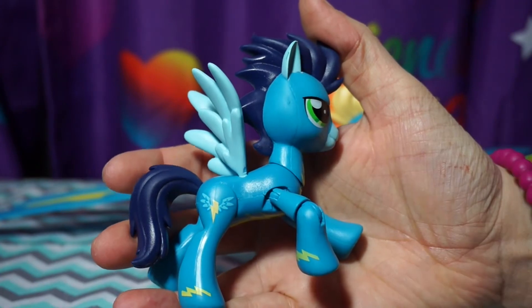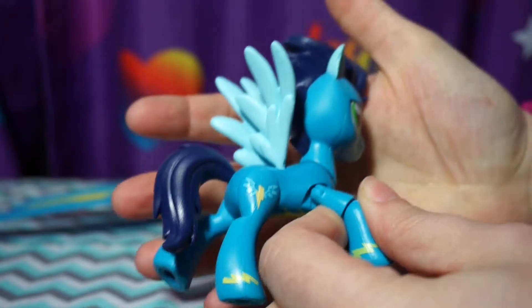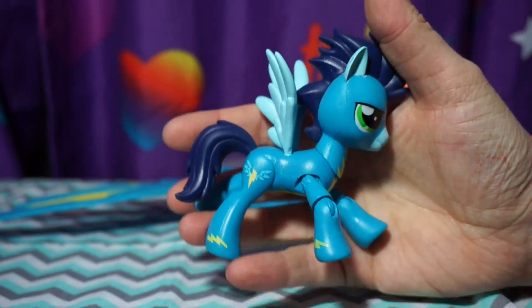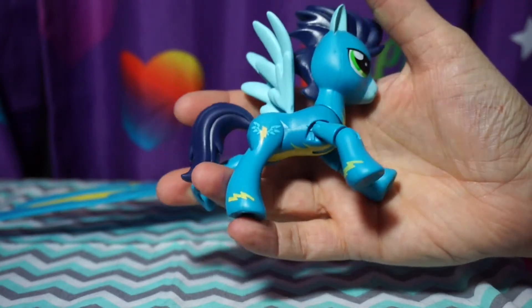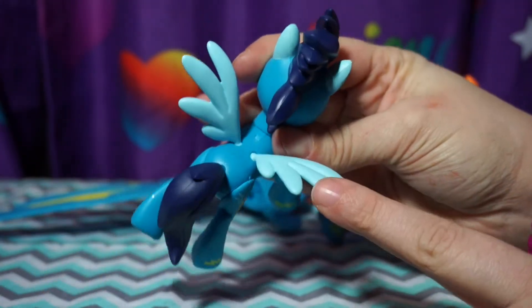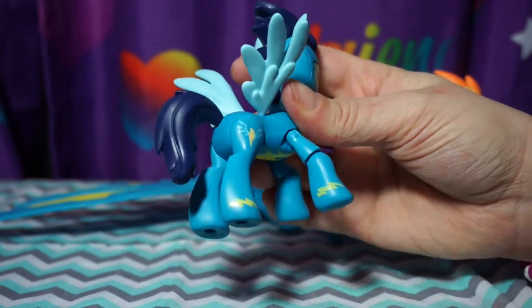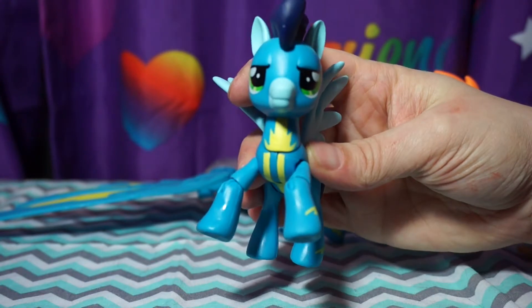I don't know if I want to call this his cutie mark — actually that is his cutie mark. I for some reason always just assumed this is the Wonderbolts' logo, but I'm guessing that's Soarin's cutie mark. These are his wings — I love his wings, those are so cool. I love how multi-poseable these ponies are. These action ponies are the coolest thing ever. They are pretty amazing, and I love his face.